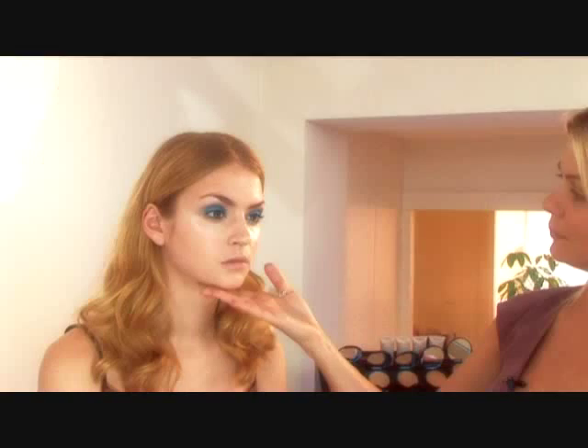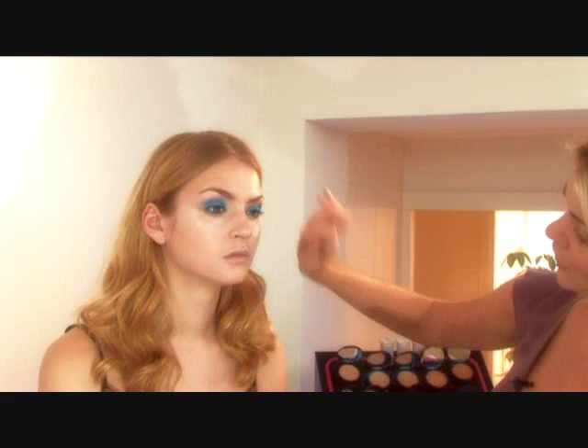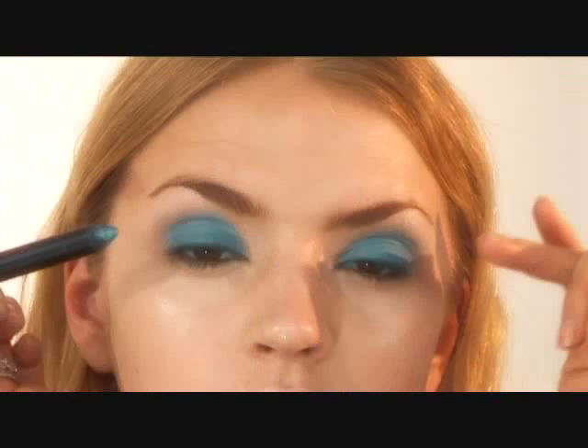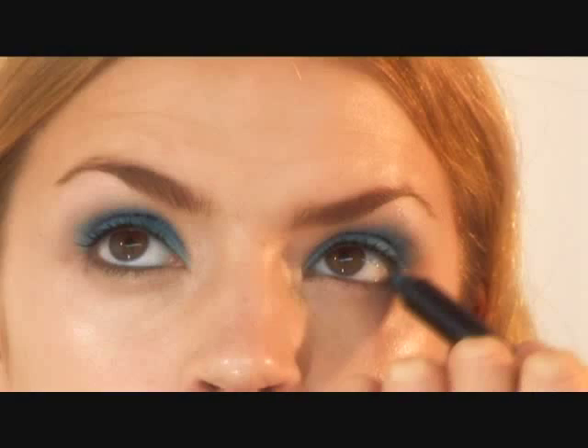And once you know how to do this, you can literally do this look in five minutes. You finish with a nice, soft finish on each eye, and what's important is to make sure they're nice and equal.